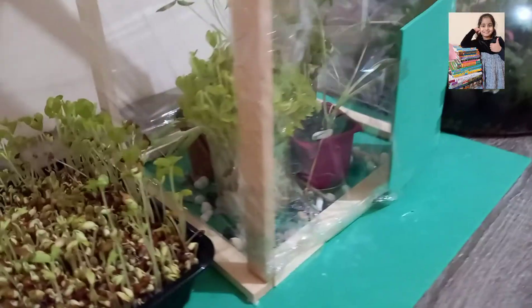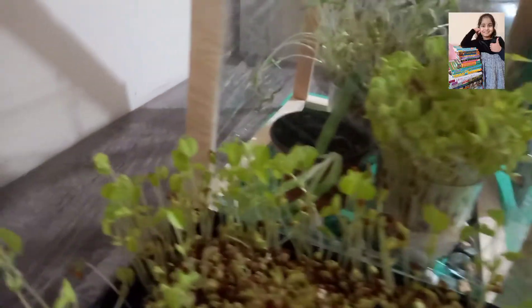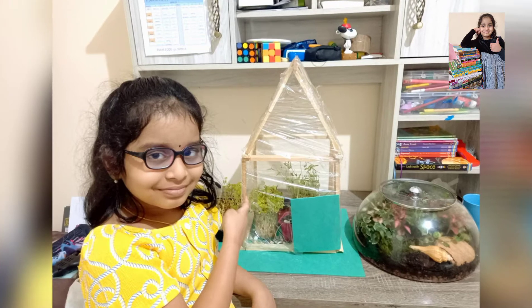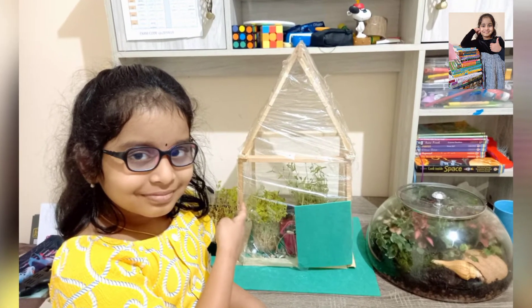My greenhouse is ready! There are microgreens inside. Isn't it beautiful, friends? I will post a video about microgreens soon. I hope you all like my greenhouse model — it's very easy to make. You should try this at your home and let me know how it comes. I will come with another video soon. Bye-bye, take care!